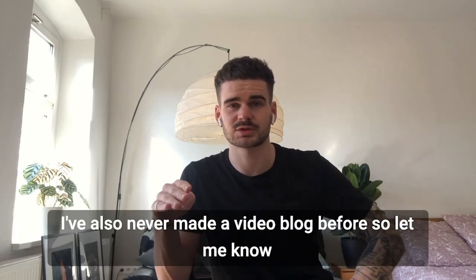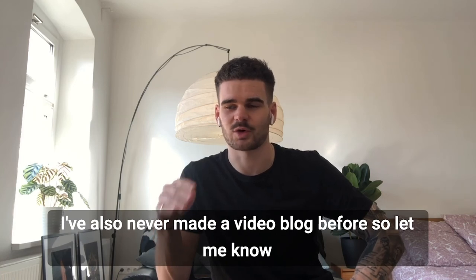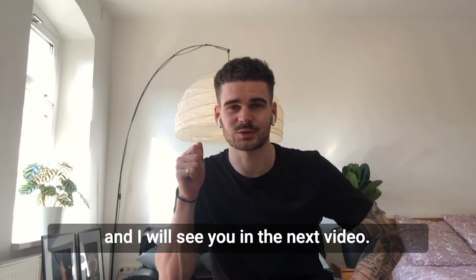I've also never made a video blog before. So let me know what you think about the videos, and I will see you in the next one.